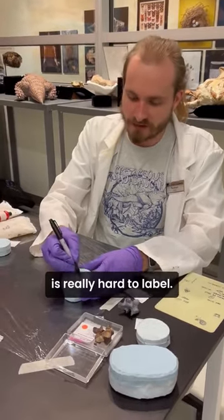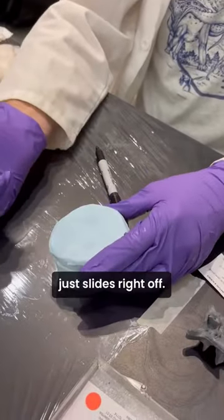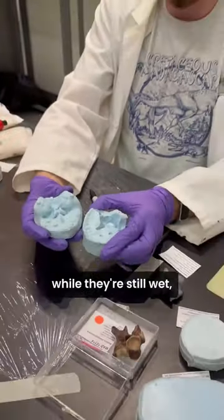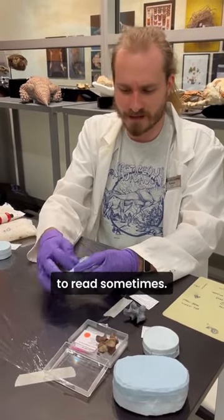The problem is that this silicone is really hard to label. You can write on it with a marker but the marker pigment just slides right off. You can also stamp them while they're still wet, but if you get the number wrong you can't fix it, and it can be kind of hard to read sometimes.